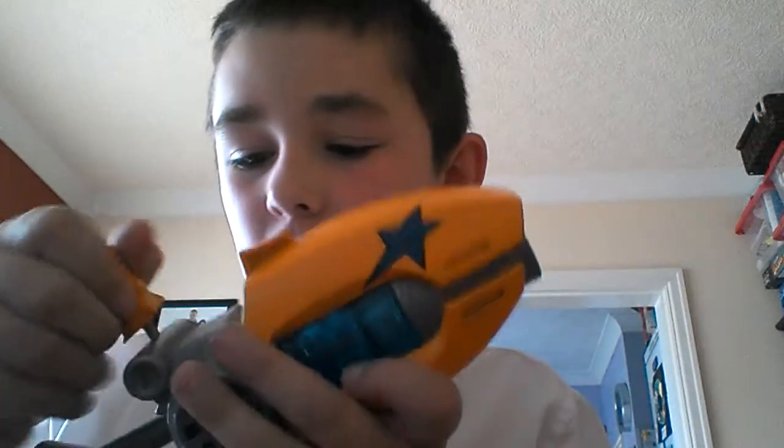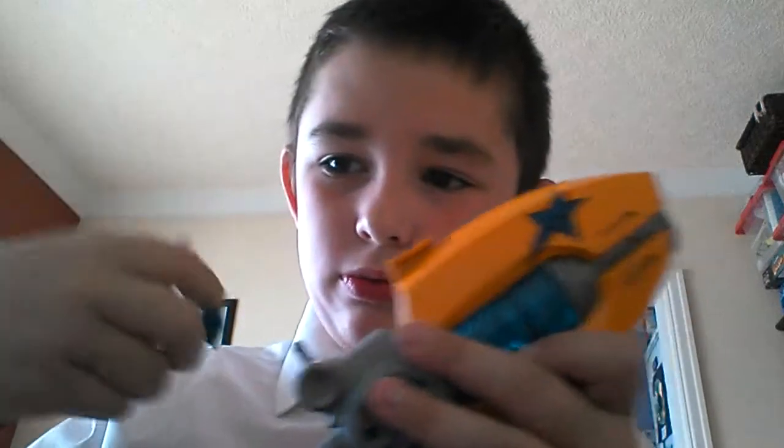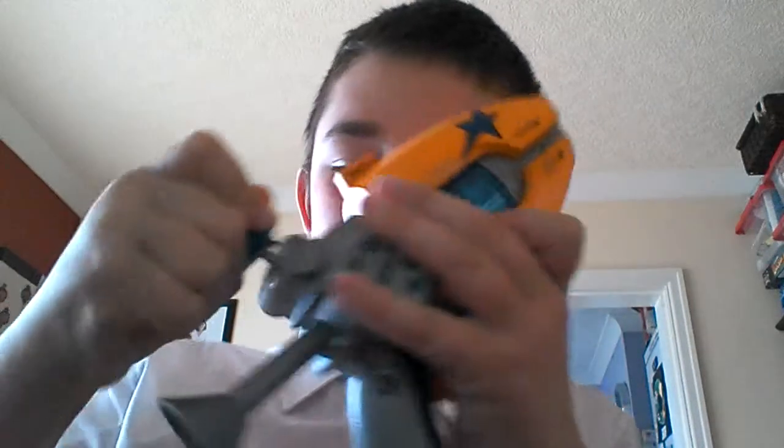You can put any slug in from series one, series two. You can put these on Dr. Black's gun as well.